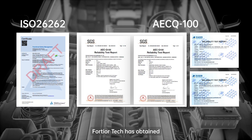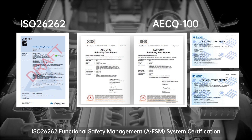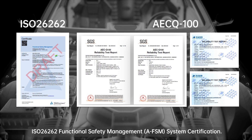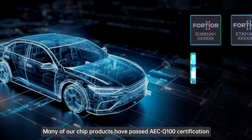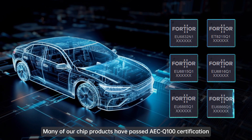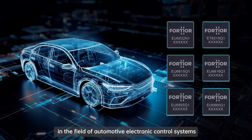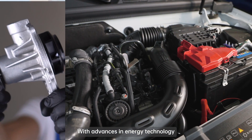40 Air Tech has obtained ISO 26262 Functional Safety Management (AFSM) system certification. Many of our chip products have passed AEC-Q100 certification, making them commercially viable in the field of automotive electronic control systems.